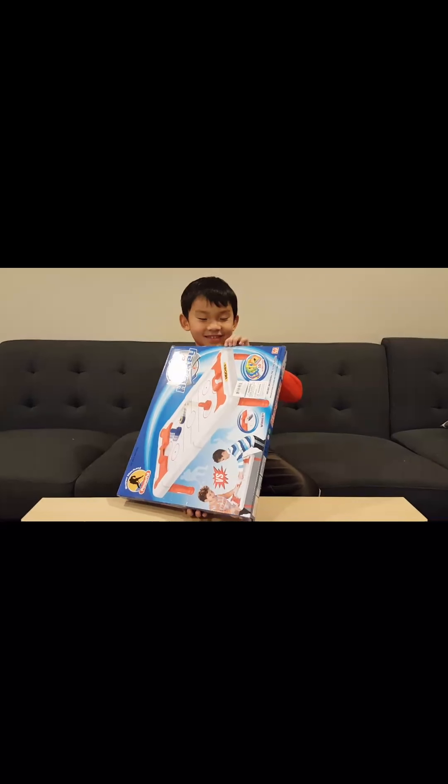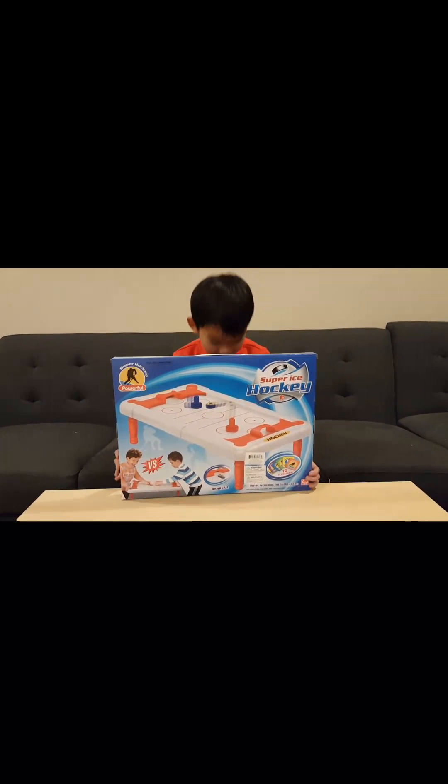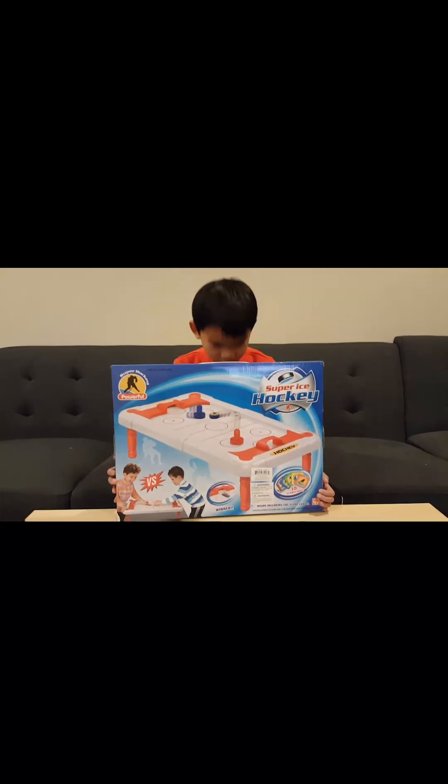Is that a table, Ethan, or what is that? Yep, that's a table. It's a table on a table on a table on a table.